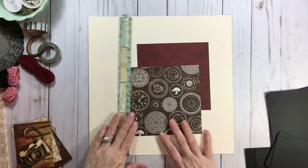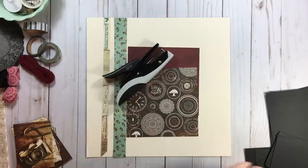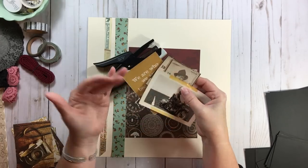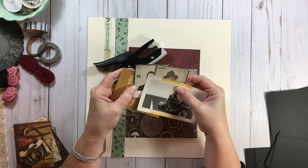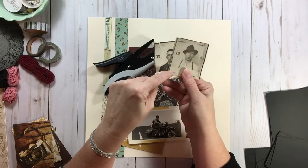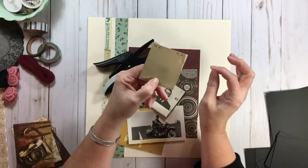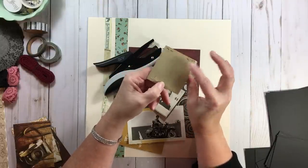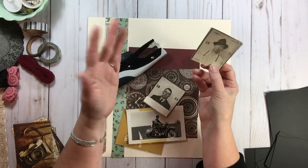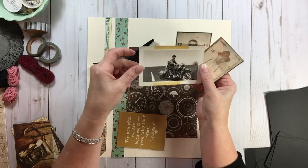One thing I know I'm going to use is this Tim Holtz Tanya Tatcher. If you don't know what to do, do what you've already done or look at what's in your photos, because your photos are the story. These are a chauffeur license from my grandfather — they actually still have staples in them. We worry about things rusting today, but these are from 1944 and 1945 and they haven't rusted one bit. So these are his chauffeur license and also his motorcycle license.